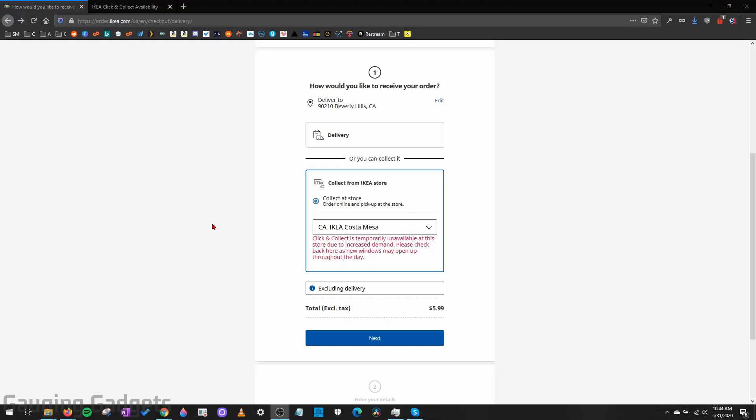Hey guys, welcome to another Gauging Gadgets tutorial video. In this video, we'll be doing something a little bit unique. I'm going to show you a tool that'll help you order from Ikea. I just wanted to show people a very cool tool that I found online that'll help you when you're doing collect at store for an Ikea order.